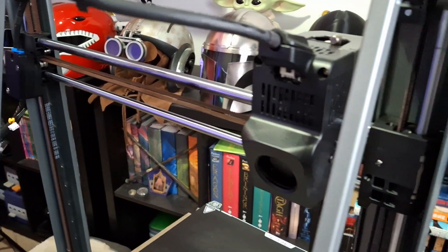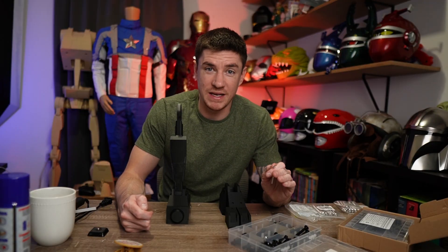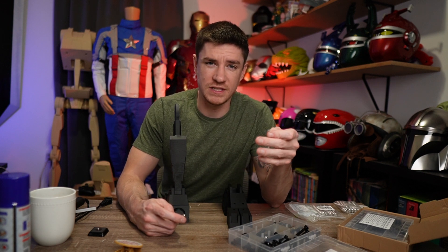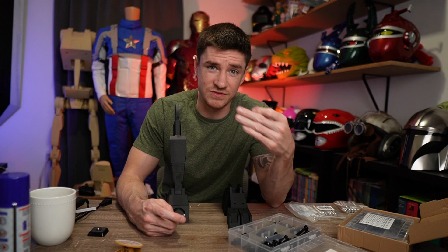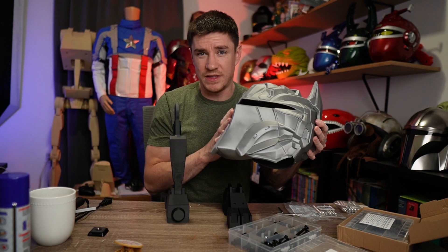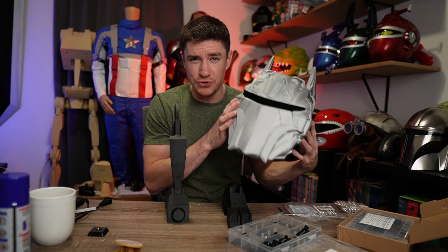The Ender 3 V3 is a Core XZ printer — it's almost the same style as the top of the K1 Max but flipped vertically. This allows it to have crazy fast speeds like 600 millimeters per second. I use Orca Slicer's default settings so it isn't printing at 600 millimeters per second, but it prints really fast. I did this entire helmet in under 24 hours — there's so much detail and it's a huge volume.